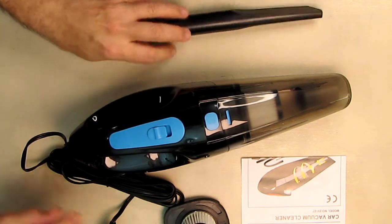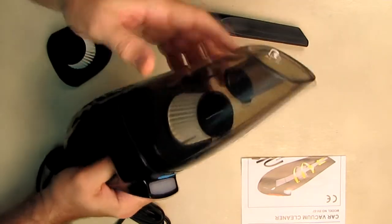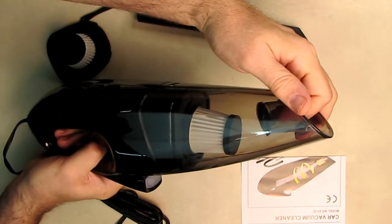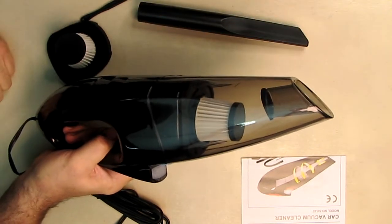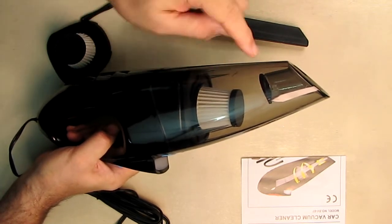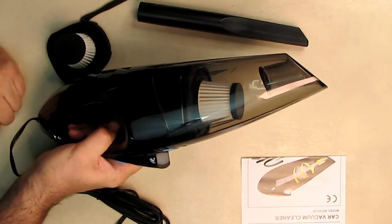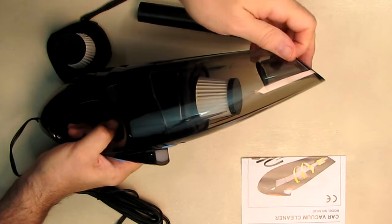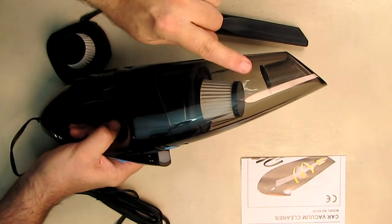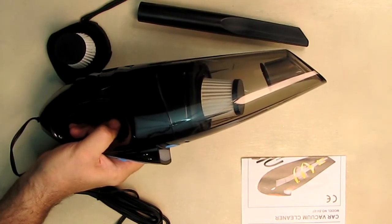One thing I noticed when I first got this — and I was really happy to see — is that inside there is a one-way valve. A lot of vacuum cleaners are cheaping out and don't include that. It's really nice because if you were vacuuming and sucked up a wasp or a bug and then set this down in your car, that bug comes right back out at you on other vacuums. That valve prevents that, and dirt doesn't fall back that way either. That valve is important.